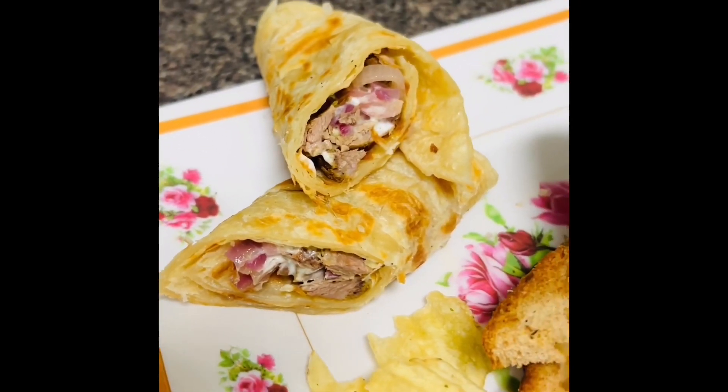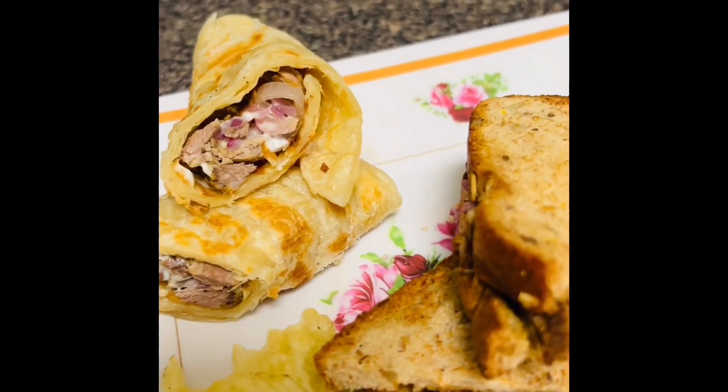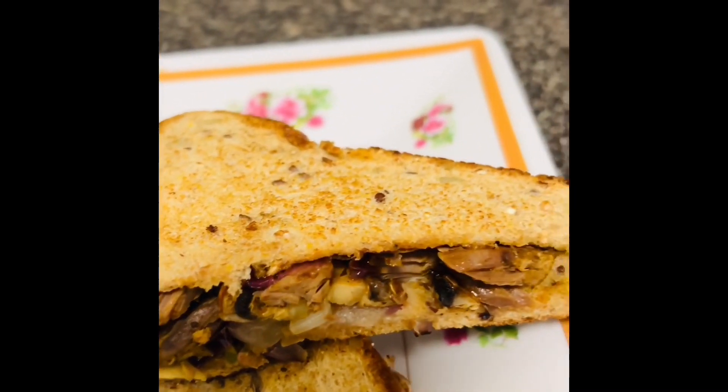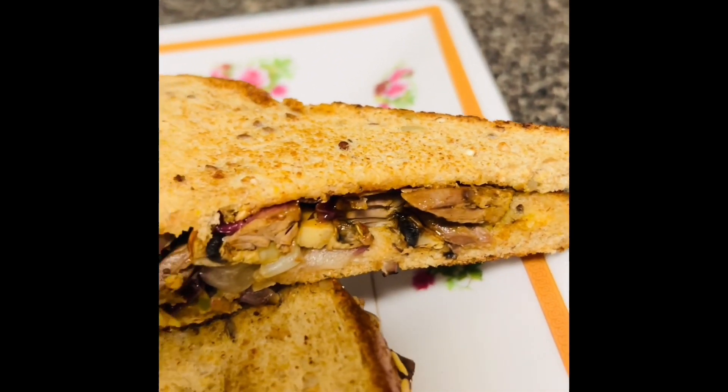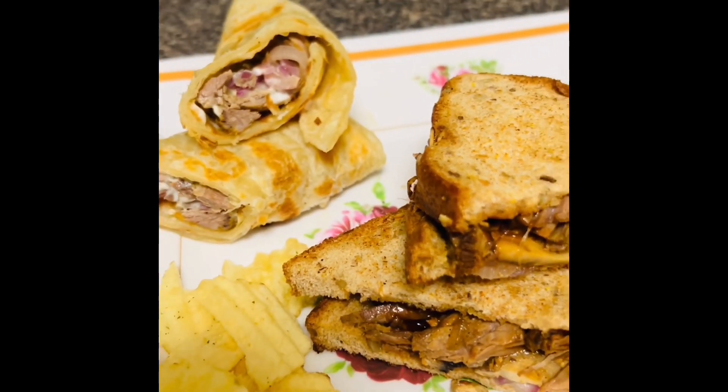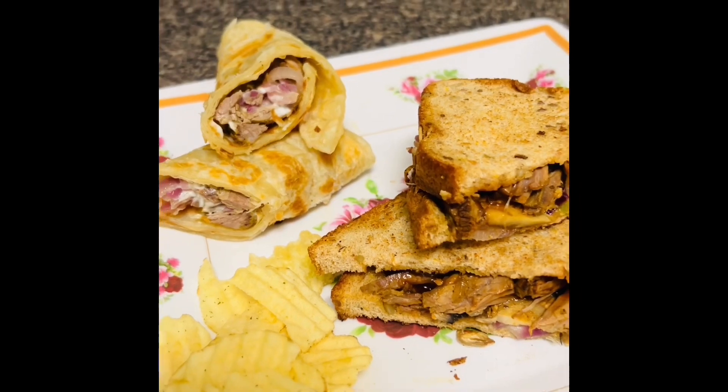Hello everyone, thank you for being here today. I'm gonna show you how I make a yummy sandwich and a paratha roll using roast beef. So let's see what we're gonna need for this sandwich and the paratha roll.